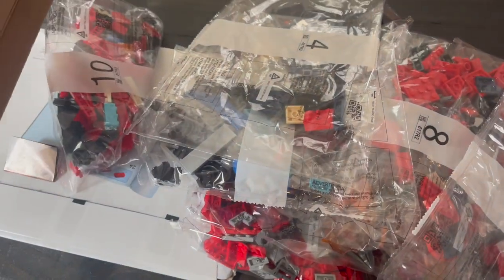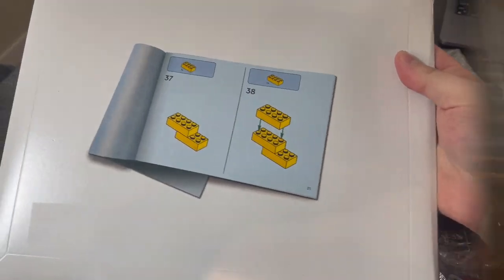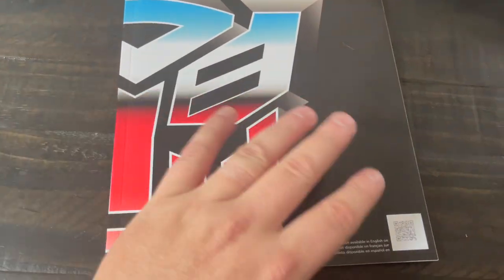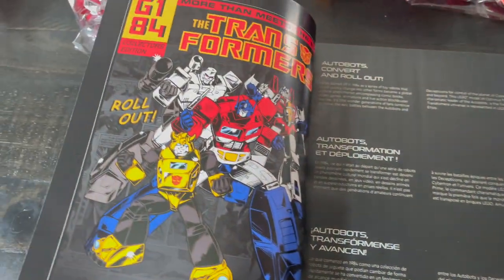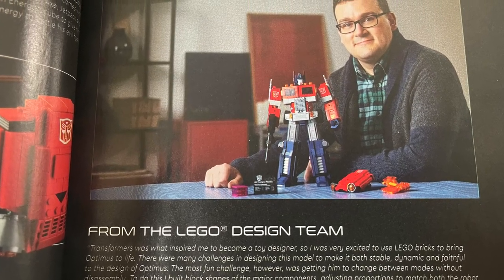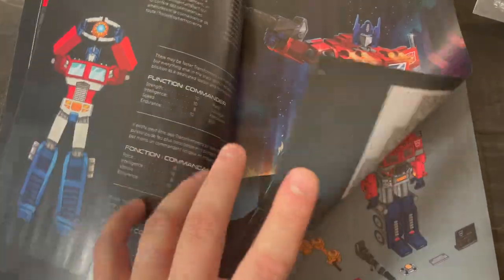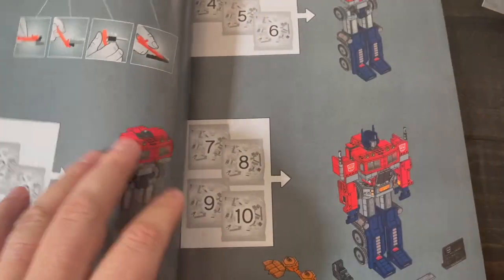We're just going to jump right in — open the box, spill out all the different contents. You get a lot of plastic bags, each one housing the different parts and pieces to make Optimus Prime. You get this really cool folder, and inside you have stickers — the bane of my existence — only a few though. Then you get really nice instruction booklets, very reminiscent of the old G1 Transformers instruction booklets, with lots of nice pictures, little factoids, and info about senior designer Joseph Patrick Keed who designed this LEGO Optimus Prime.